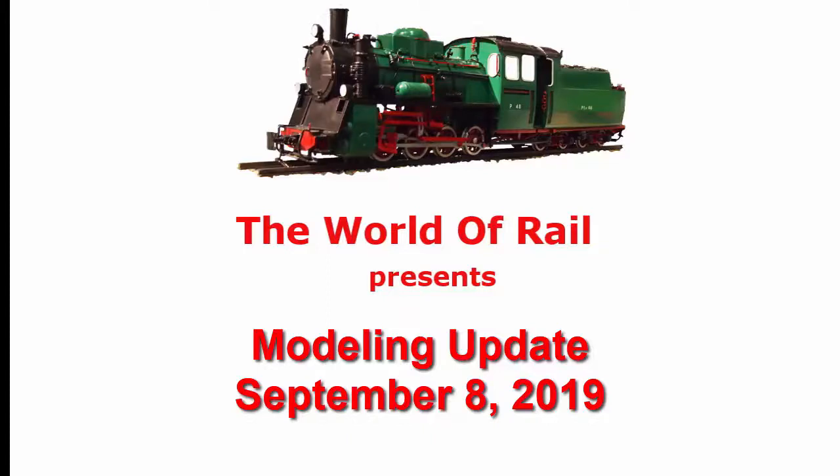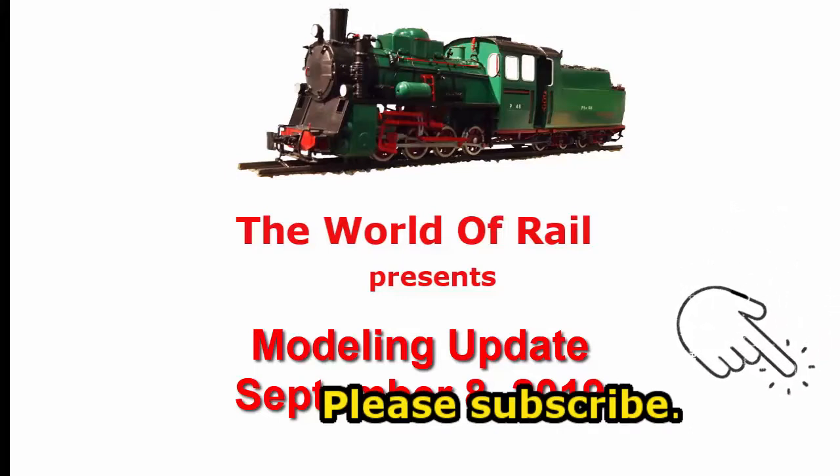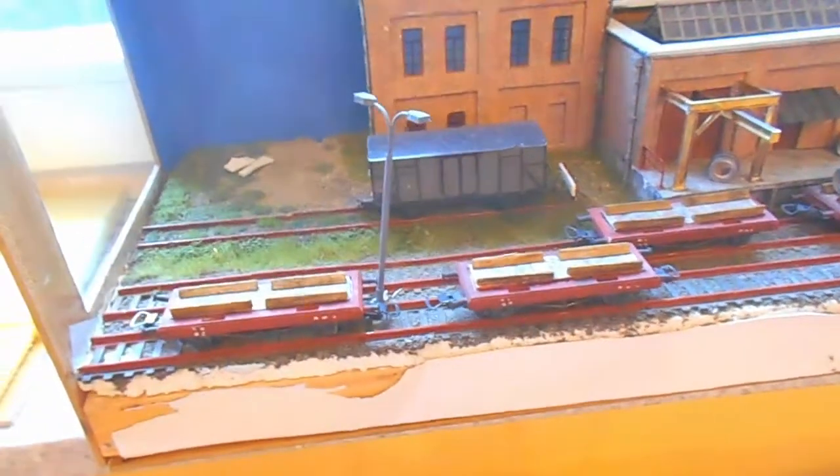This video is part of our update series about model progress by Steam Train Info. You can see all the videos in that series in our channel, The World of Rail. If you have not yet subscribed, subscribe and you get access easily to all of the videos in the channel. So please subscribe now. And now, let's get on with the subject of this video.